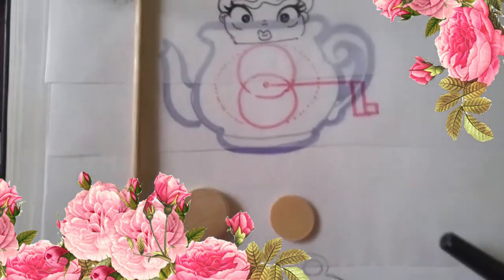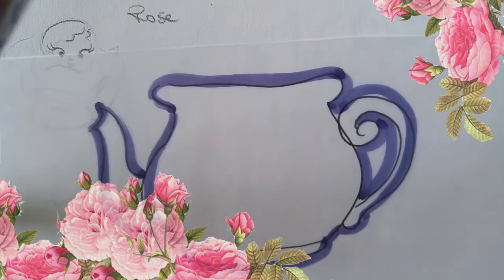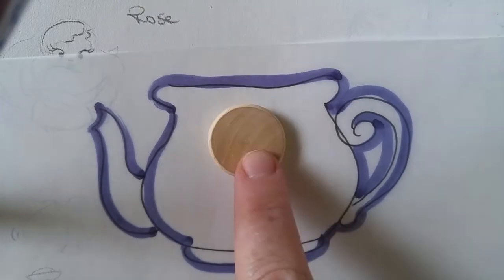Hey everyone! I found some old footage of how I planned out my teapot automata.